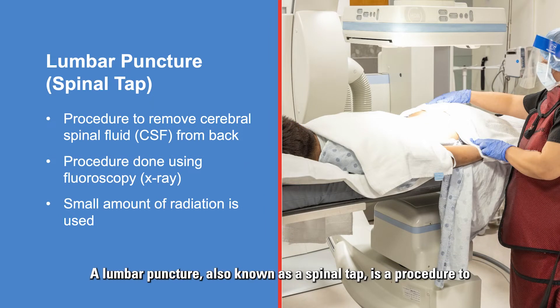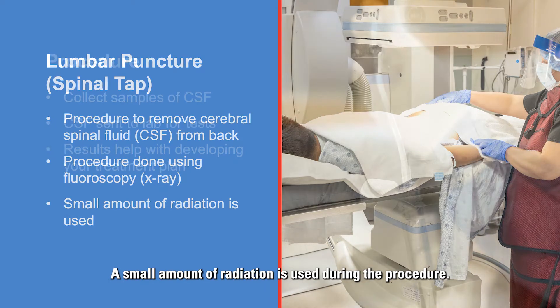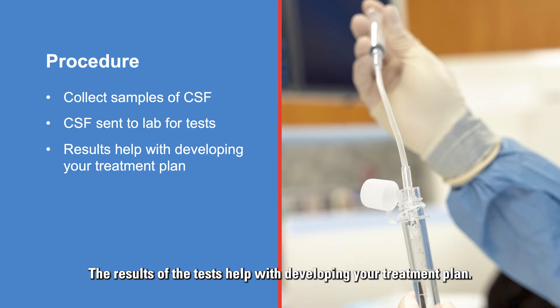A lumbar puncture, also known as a spinal tap, is a procedure to remove cerebral spinal fluid, or CSF, from your back. The procedure is usually done using fluoroscopy or x-ray, and a small amount of radiation is used. This procedure collects samples of the fluid that flows in your brain and spinal cord, which is then sent to the lab for testing. The results help with developing your treatment plan.